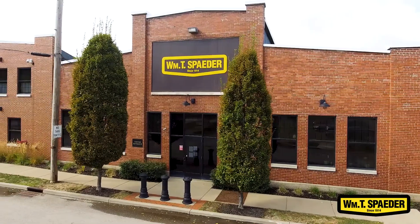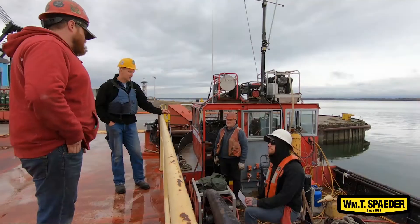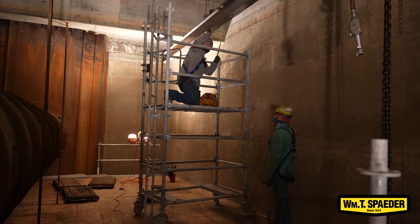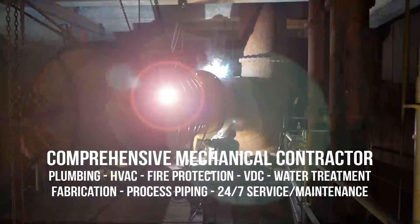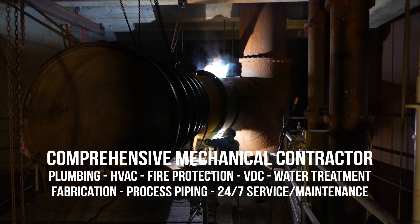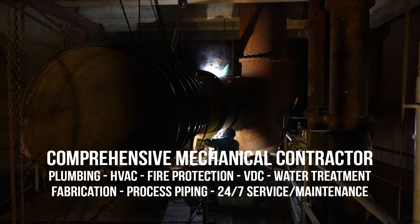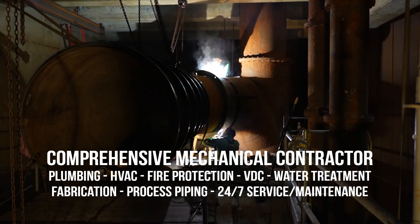I like working for William T. Spader. They get me what I need, they listen to me, they listen to my thoughts and my ideas. There's not a whole lot of arguing or questioning of what I do. They back what I want to do and get me the things I need to make sure my guys are safe and the job gets done right. Thanks for joining us here at Don John. If you enjoyed this video, check out some of our other videos on the YouTube channel. We'll see you next time.